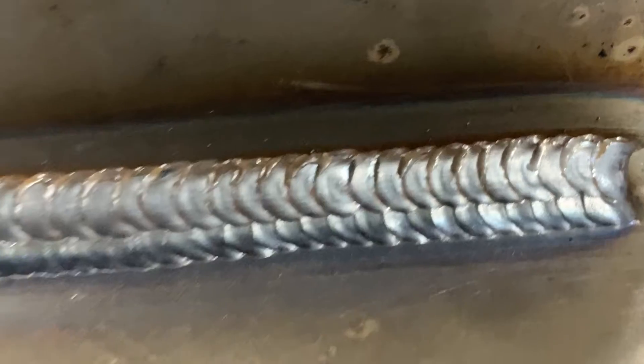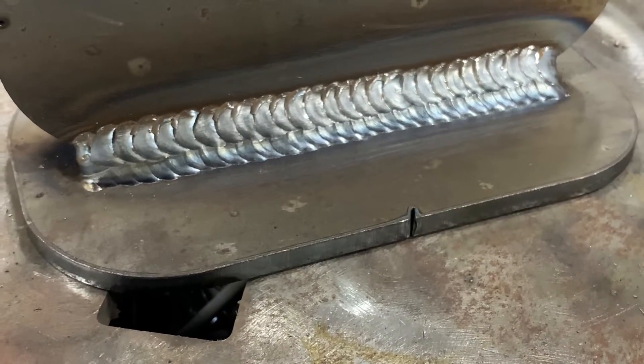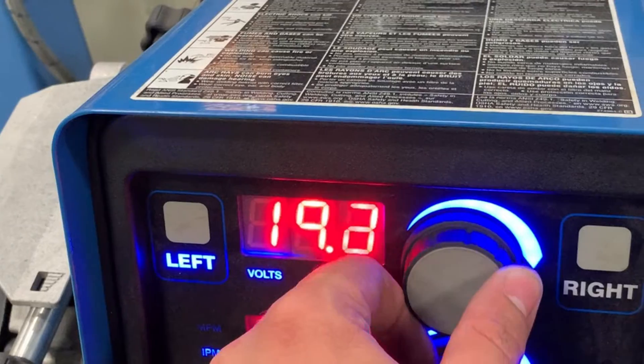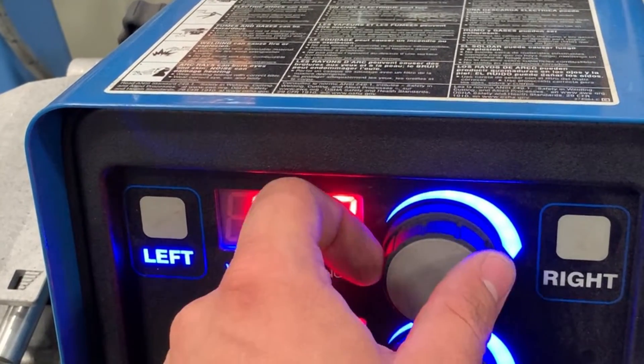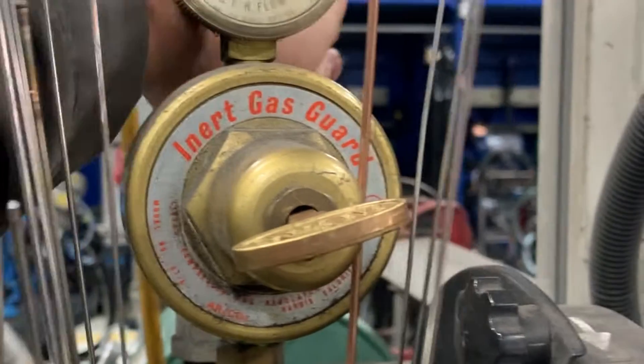Today I'm going to show you how to stack some dimes on a three-pass fillet weld. This is really common in the off-road and motorsports industry — they'll literally pay you to make your welds look like this. I'm going to start by setting the machine to 17 volts and 200 wire feed speed. We're using .035 wire.